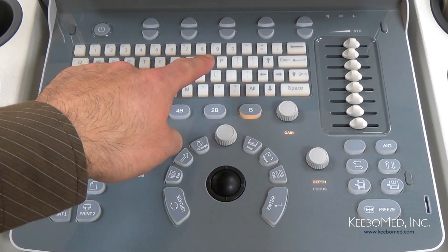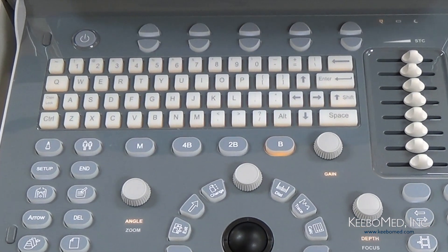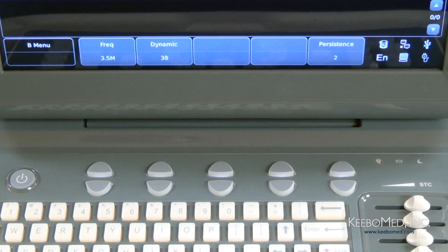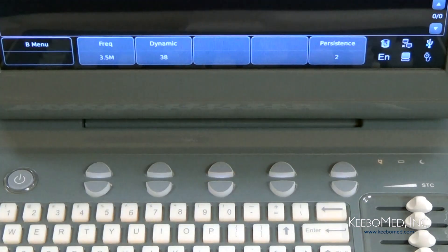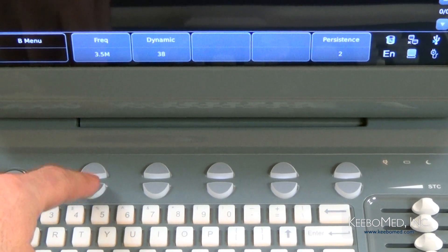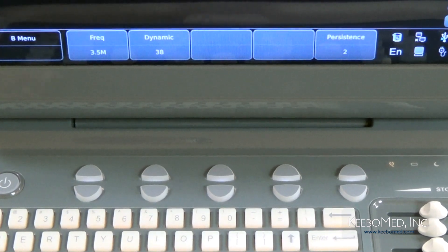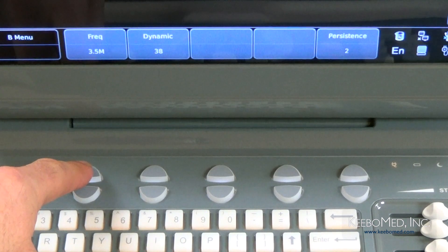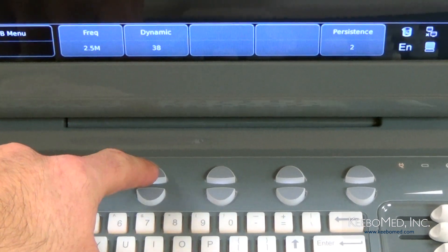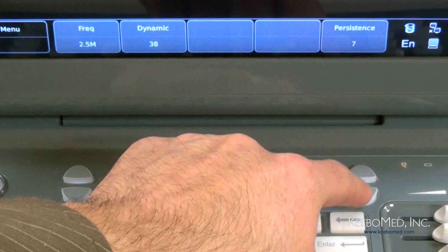The keyboard is a full-function keyboard, very similar to one found on a computer, which makes it very easy to use. Above the keyboard is a group of keys used to control specific parameters — these controls depend on what functions are being used at the time. Each set of keys corresponds to a specific function that can be increased or decreased by pressing up or down. For example, in B mode we have probe frequency that can be changed up or down, dynamic that can be adjusted up or down, and persistence that can be adjusted up or down.